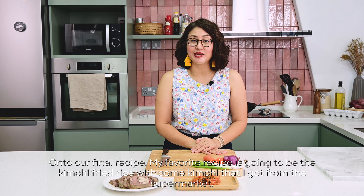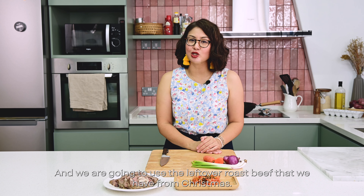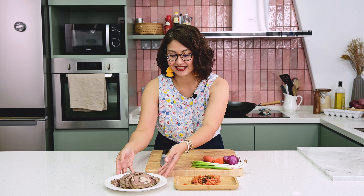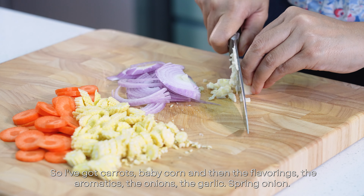This stew will surprise you! On to our final recipe — my favorite: kimchi fried rice. I've got some kimchi from the supermarket and we're going to use the leftover roast beef from Christmas. I've got carrots, baby corn, and the aromatics — onions, garlic, spring onion.